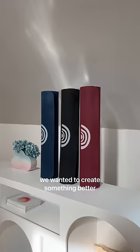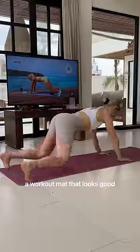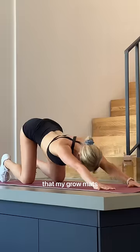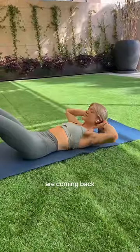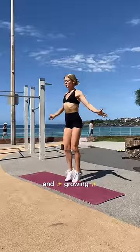We wanted to create something better — a workout mat that's perfect for all kinds of workouts, that looks good and is produced in Europe. I'm so excited to share that my grow mats, created for you, are coming back and I cannot wait to see you all using the new mats when you're sweating and growing.